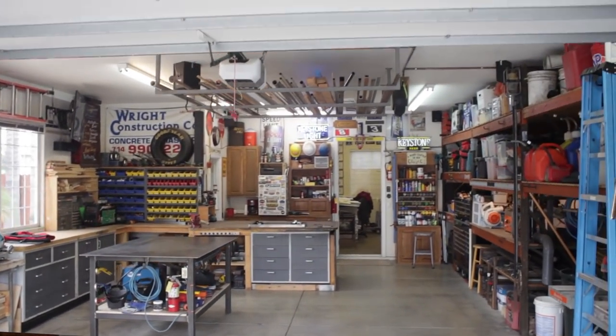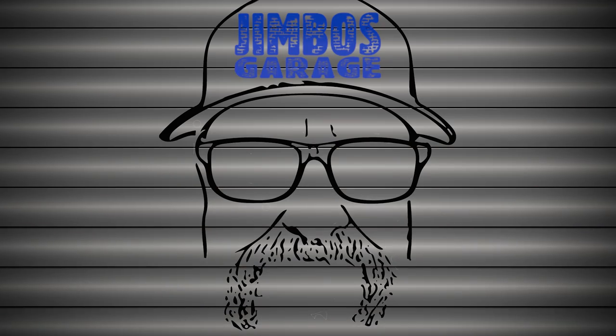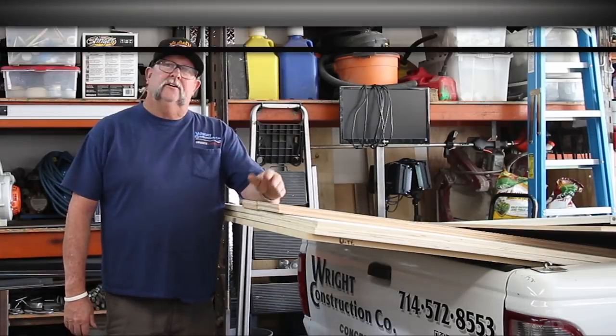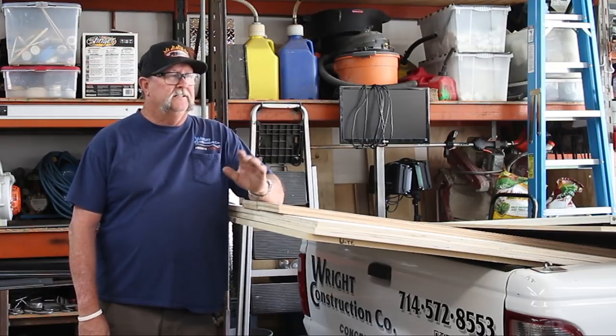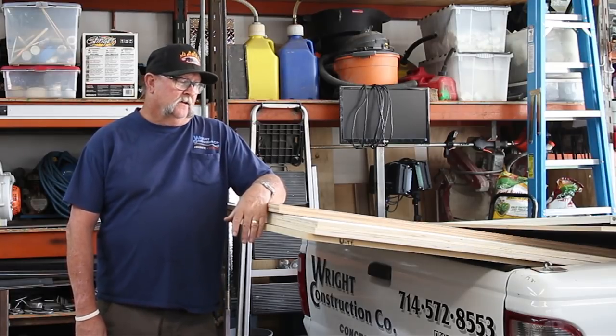Welcome to Jimbo's Garage. Good afternoon ladies and gentlemen, welcome back to Jimbo's Garage — I'm Jimbo, another fine day here in Southern California.